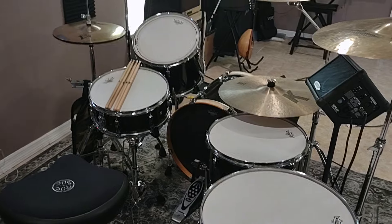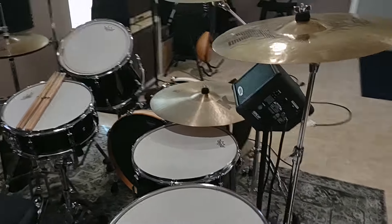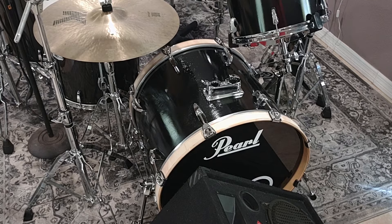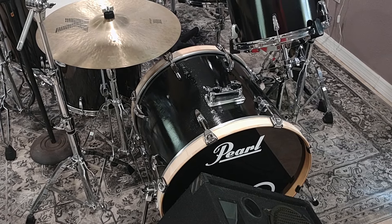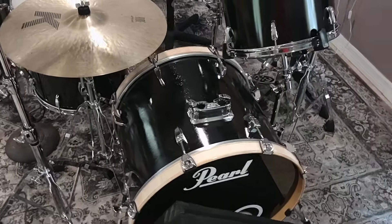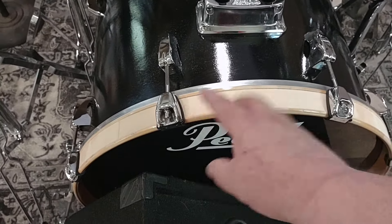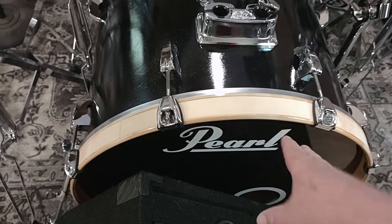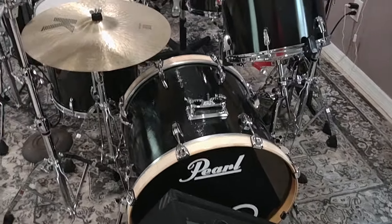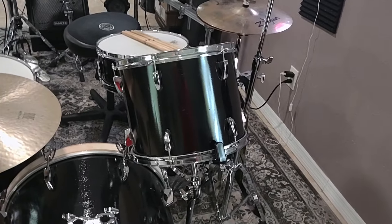I brought over this kit — this is my Zep kit: 14, 16, 18-inch floor toms, 22-inch bass drum. This kit is actually a hybrid kit. That bass drum right there is a Pearl Export EX — it had a wrap, I tore off the wrap and painted it black. I also tore out the wrap that was inside the hoop, sanded the hoops and just left them the way they were. So that was a Pearl Export EX with a wrap — 22-inch bass drum. And that 14-inch tom is also an EX.